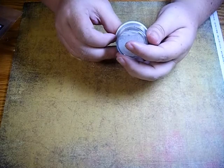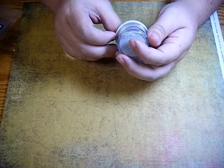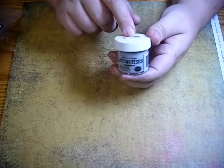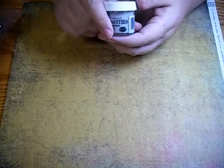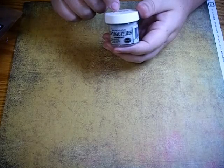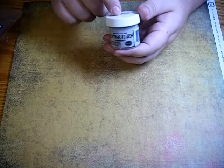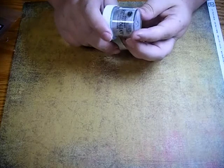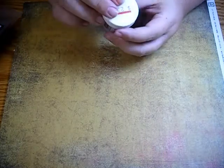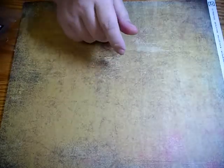One thing I did pick up was this embossing cement — embossing antiquities in cement — and it's by Ranger. I'm probably going to do a video on this because I'm very curious as to how it works, if it's similar to the Distress embossing powder or if it's going to end up being shiny in just the cement color. I'm curious, so we'll find out.